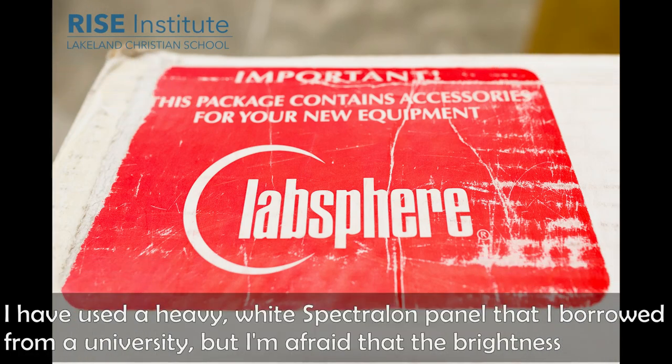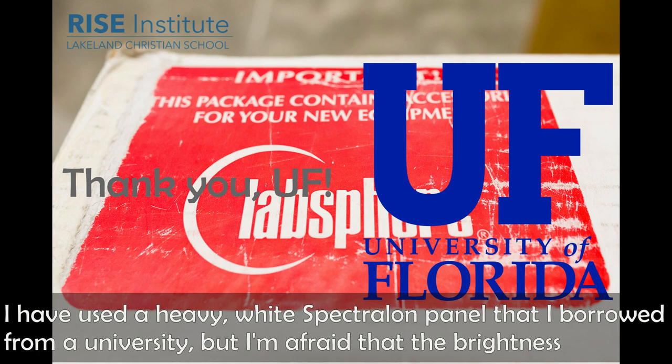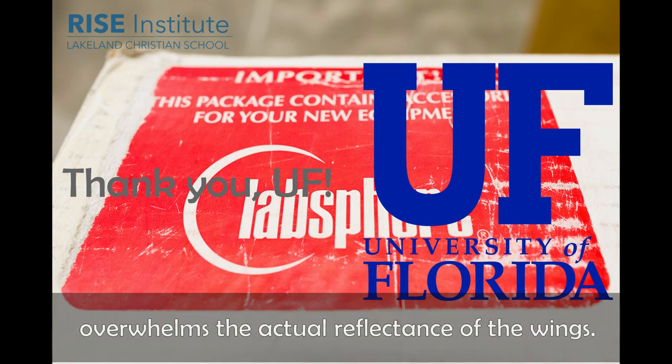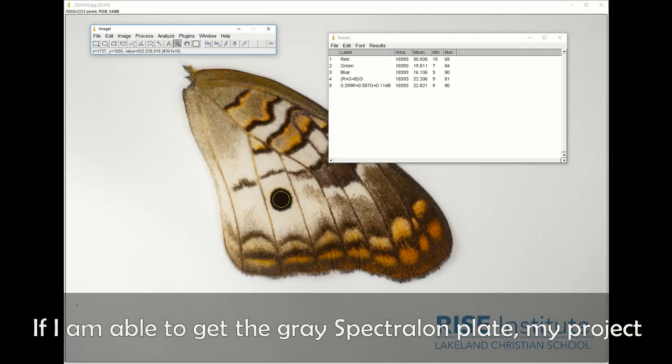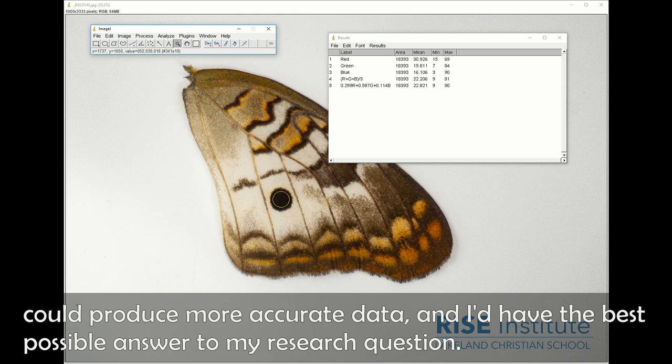I have used a heavy white spectrolon panel that I borrowed from the university, but I'm afraid that the brightness overwhelms the actual reflectance of the wings. If I am able to get the gray spectrolon plate, my project can produce more accurate data and I can have the best possible answer to my research question.